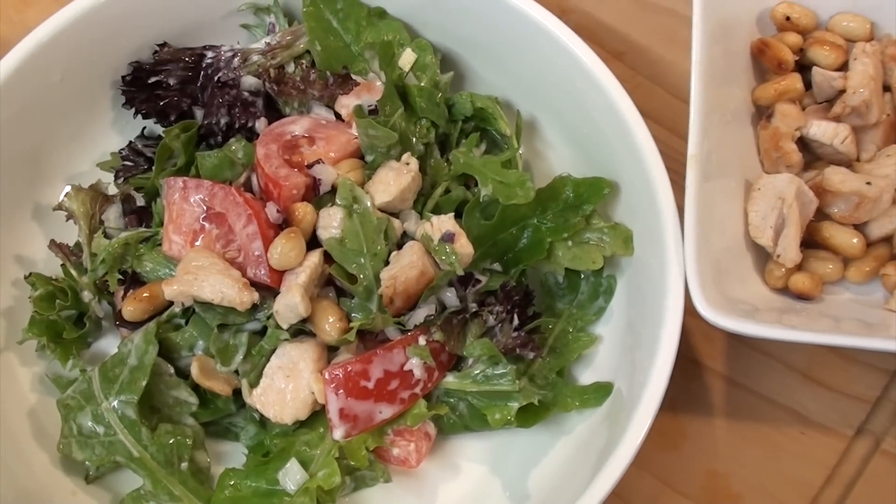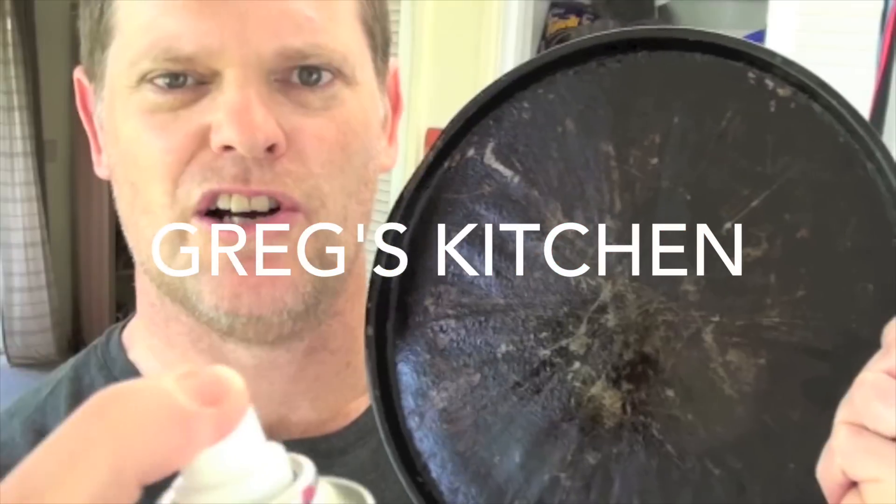It's got a bit of an Asian influence. I tell you what, it just hits the spot each and every time. So let's start cooking one. This is Greg's Kitchen.